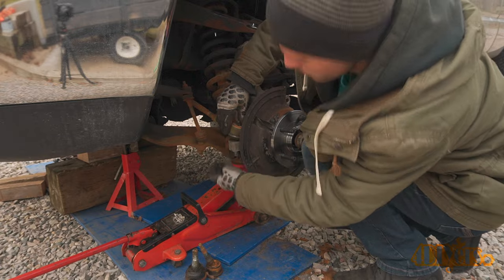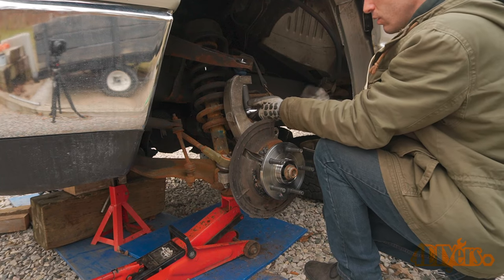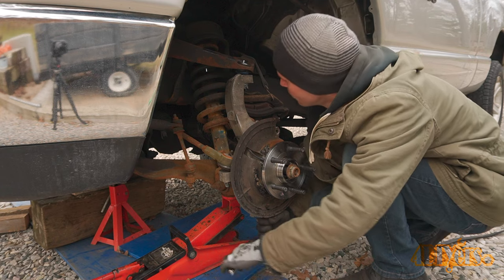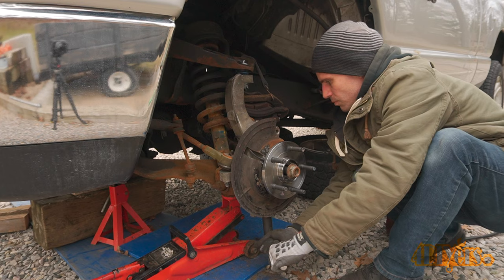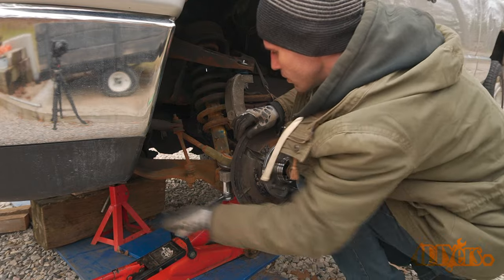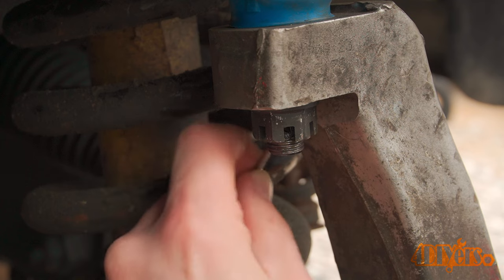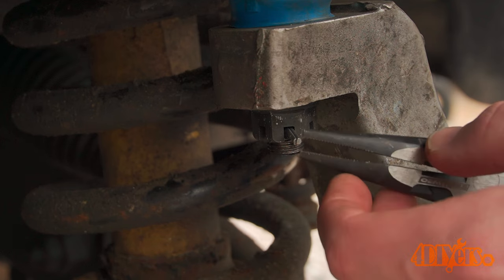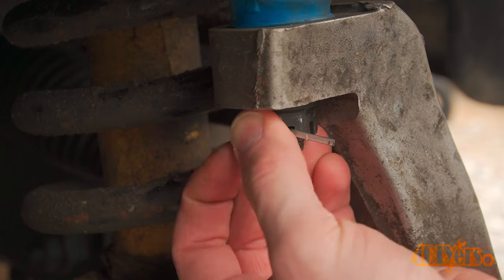Then install the tie rod. Tighten up the upper ball joint — torque specification is 40 foot-pounds or 54 newton-meters. Tighten the lower ball joint — torque specification is 38 foot-pounds or 52 newton-meters. Tighten that tie rod — torque specification is 45 foot-pounds or 61 newton-meters. When working with castle nuts, make sure the slots are aligned with the hole in the threaded shaft — this can only be done by tightening the nut further; do not loosen it. Install the cotter pin and then bend over the ends.